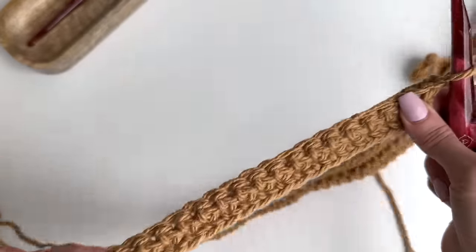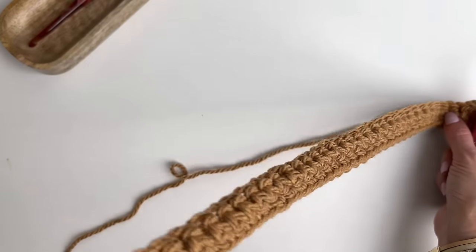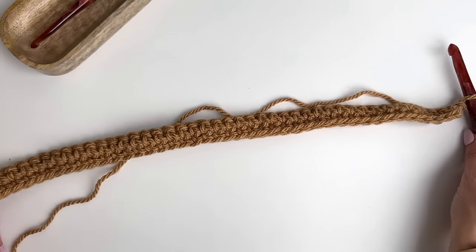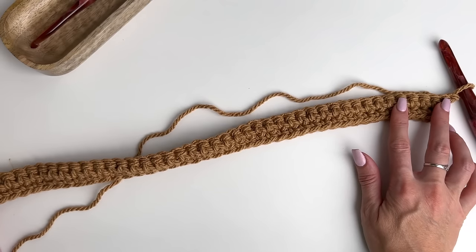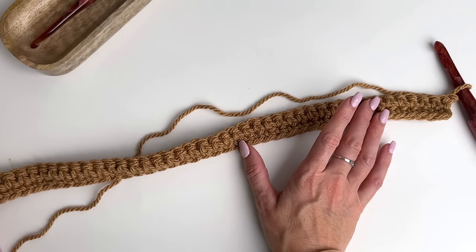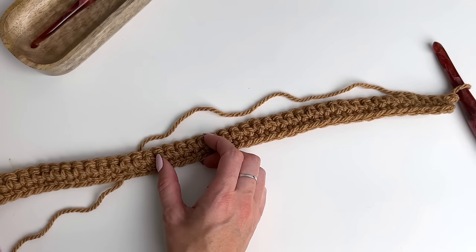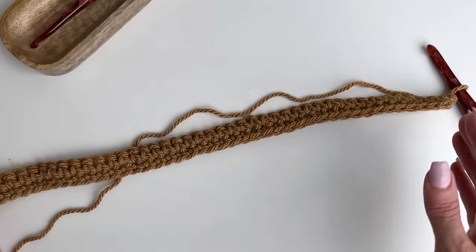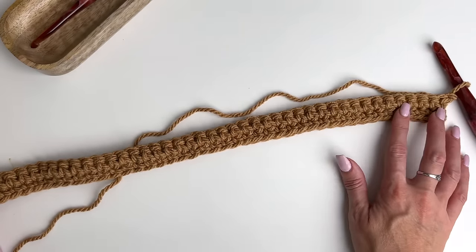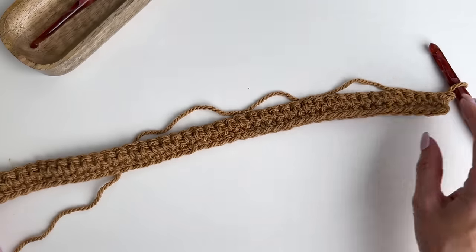Chain one and turn. How our pattern is going to work: we're going to have four extended single crochet, 12 stitches for the cable, four extended single crochet, 12 stitches for the cable, and so on across. We're starting with four, ending with four, and our cable stitch is a total of 12 stitches.